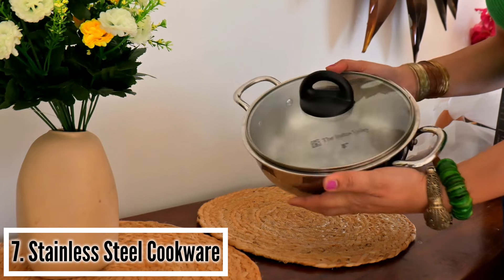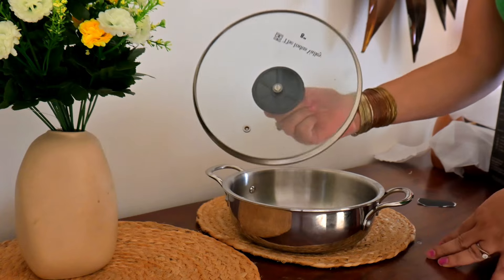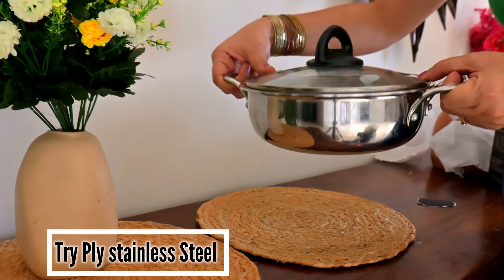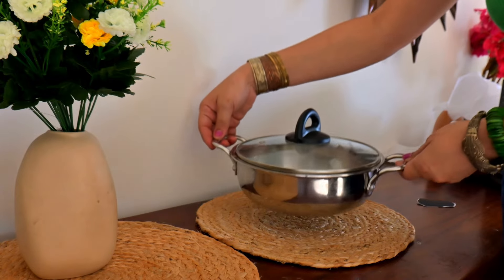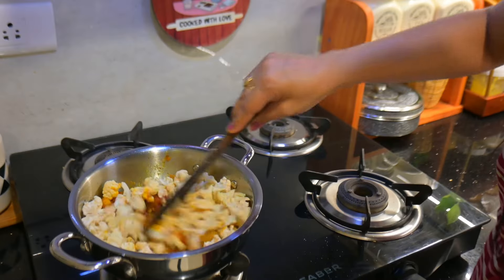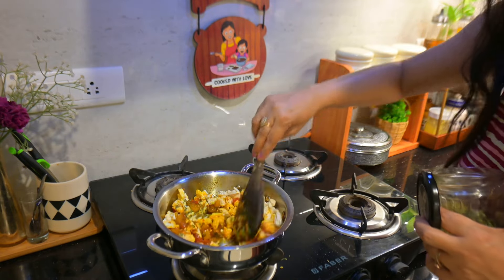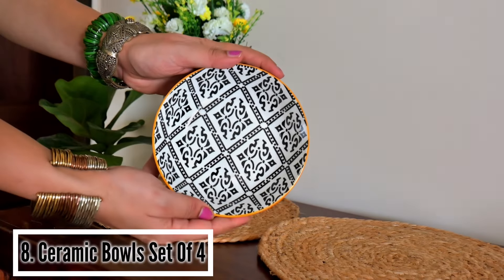With kitchen organization, kitchen cookware and kitchen helpers are very important. This is one of my favorite kitchen cookware — it is stainless steel, from the Indus Valley brand, Tri-Ply Stainless Steel. It is strong and sturdy, and I have been using it for the last week. The depth is very good and it is sufficient for a smaller family. It also comes with a lid.